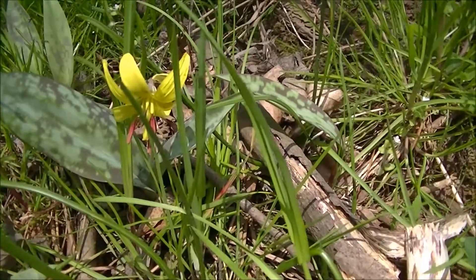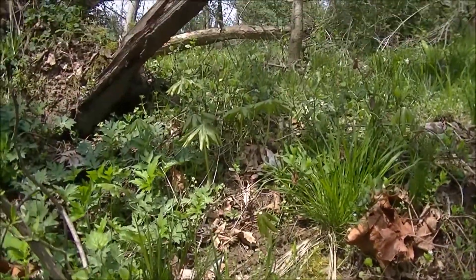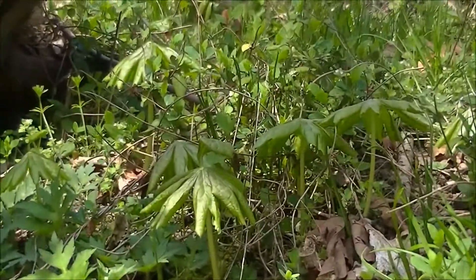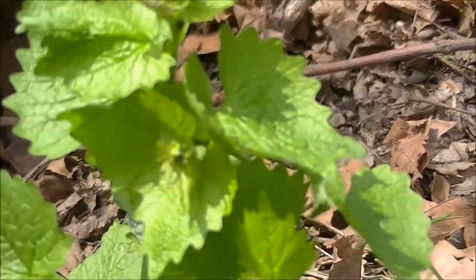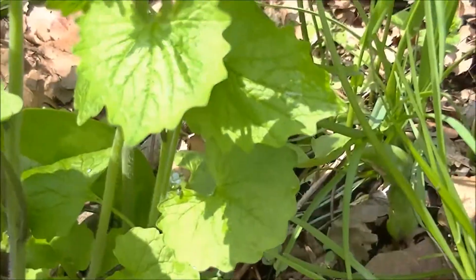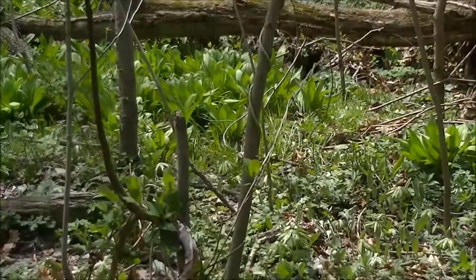Well, it's springtime. Trout lilies are up, May apples are up and getting started, garlic mustard is up, wild hyacinth and other things — and it's time for leeks.